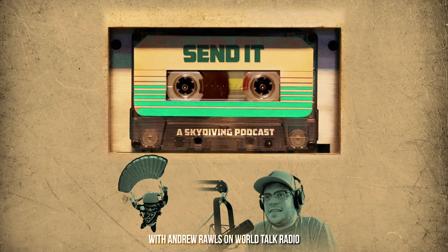Hopefully these tips and pointers will prove useful this weekend or whenever your next skydive is. You've just listened to Send It, a skydiving podcast hosted by Andrew Rawls on World Talk Radio — the number one skydiving podcast on the planet, bringing listeners up-to-date information on all things sky sports. Visit senditradio.com to join the conversation, access show notes, and discover bonus content and articles. If you enjoyed this episode, please subscribe, rate, and leave a review. Until next time — three, two, one, see ya.